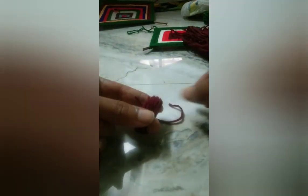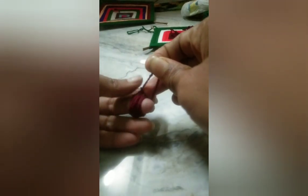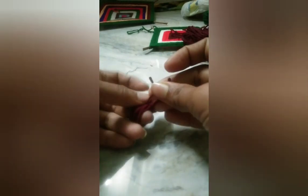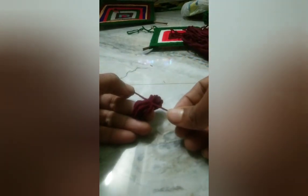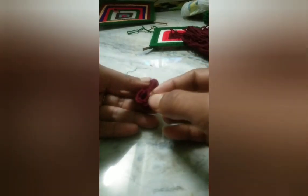Now I'm going to cut the wool around my two fingers. I will see a little flower take shape. I will see you in the next step. If you are looking at any flower — let's see a little flower.